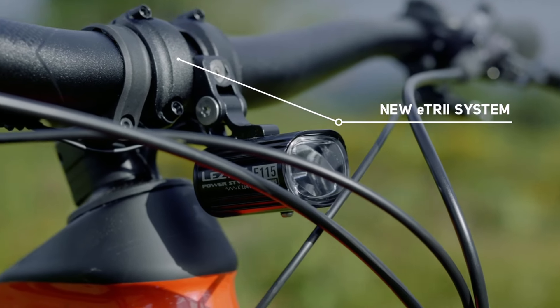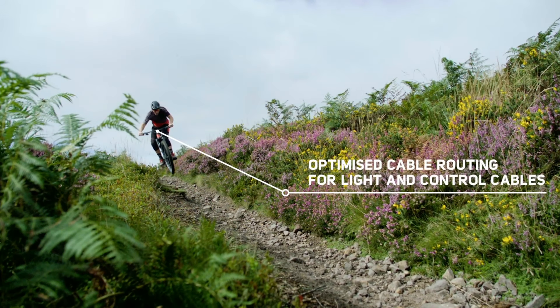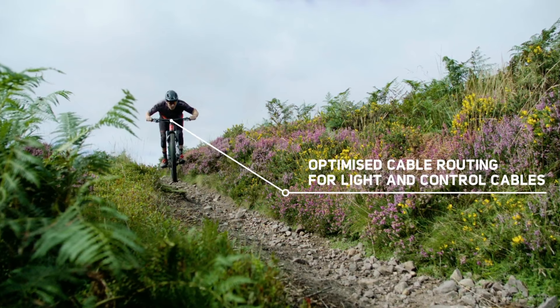XT brakes front and rear, and interestingly for this bike it's fitted with a Lezyne front light, which most mountain bikes aren't fitted with an integrated light, and it's got an integrated rear mudguard as well. The bike's a mullet setup — that's a 29-inch wheel on the front, a 27.5-inch wheel on the back — running the Maxxis Minion tyres as well as DT Swiss HX hubs.